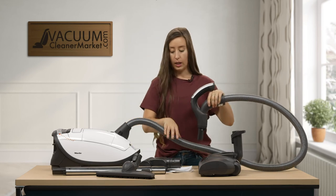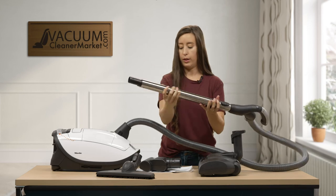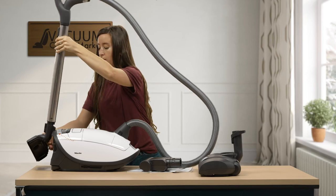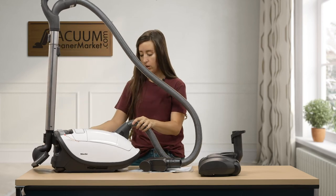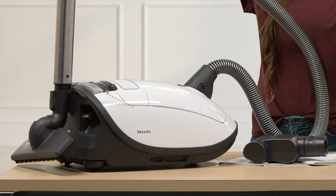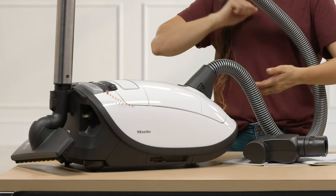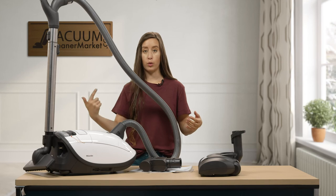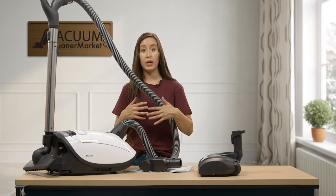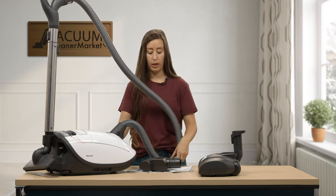I'm going to show you how I store the vacuum. There's a little lever and reservoirs on the sides of the vacuum. You can stand your vacuum up and slide your hard flooring attachment on the side - it doesn't work with the power head but you can slide the hard flooring attachment there - and wrap your hose around your canister. It's a nice way to condense everything if you need to put it in a smaller space or stuff it in the closet.